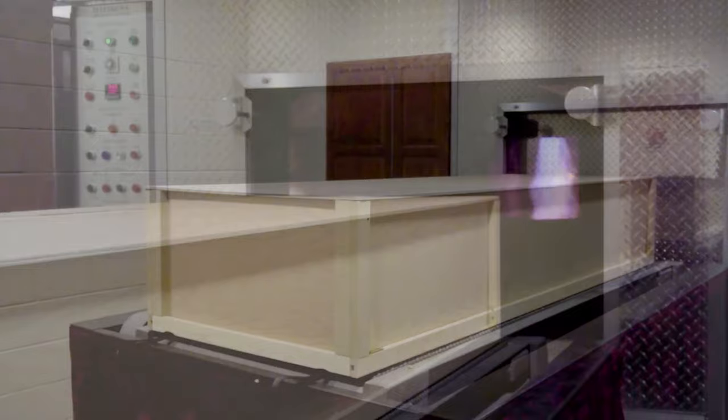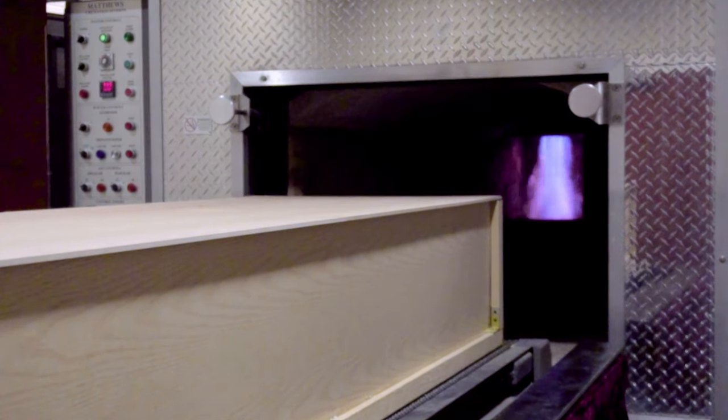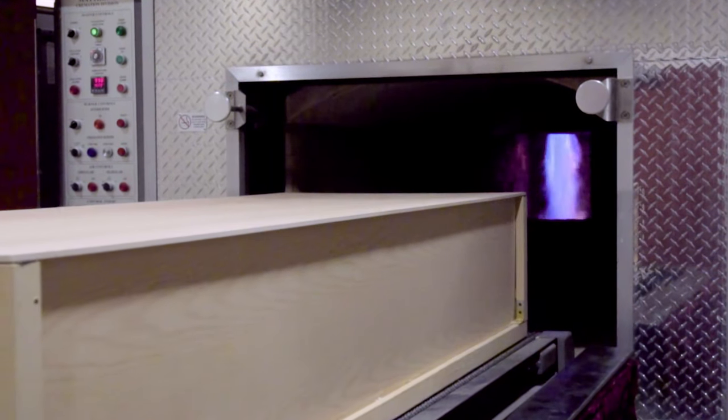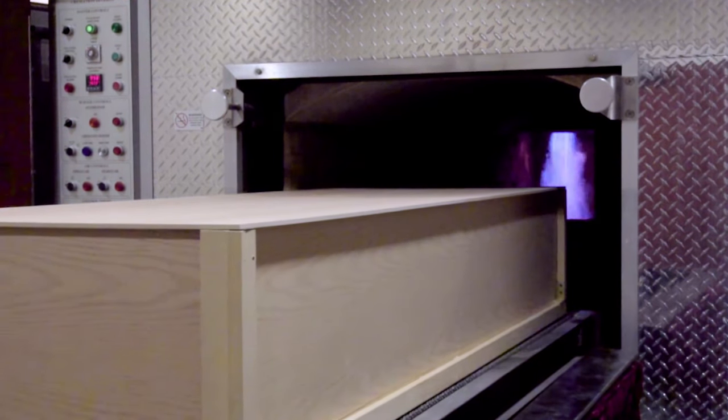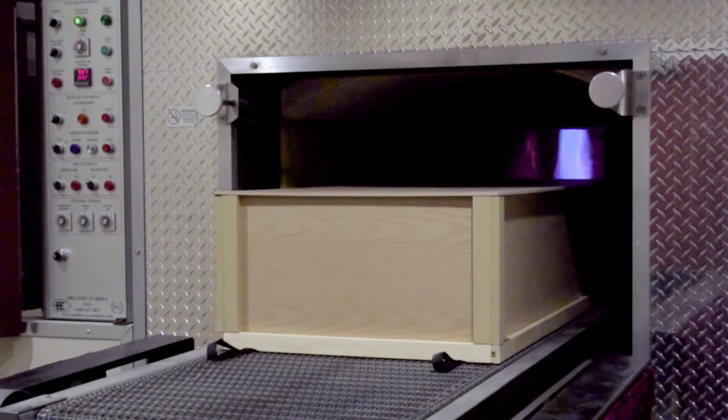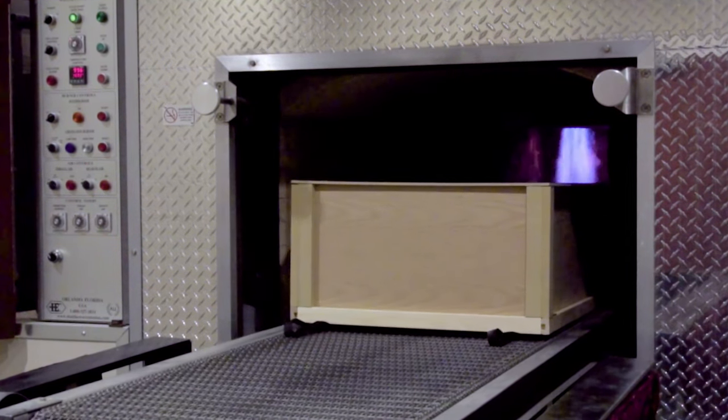Once the preheat cycle is complete, the loading door is opened and the cremation container or casket is then placed in the chamber by an electronic loading device. The door is closed. The entire cremation process will take anywhere from three to three and a half hours.